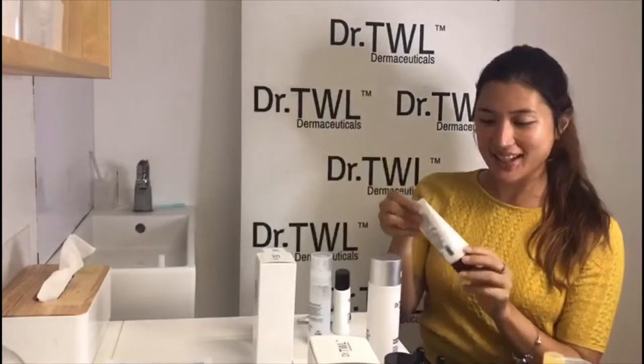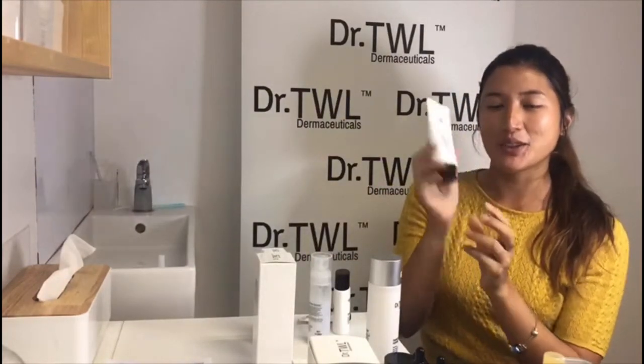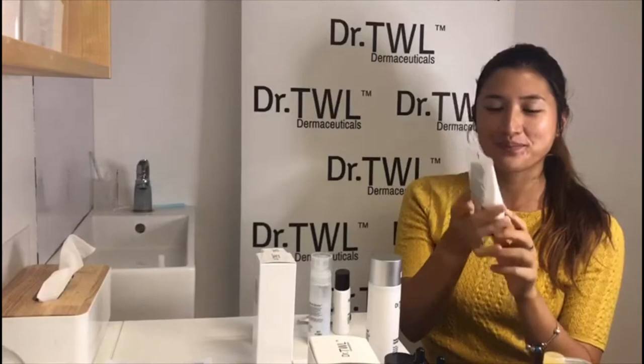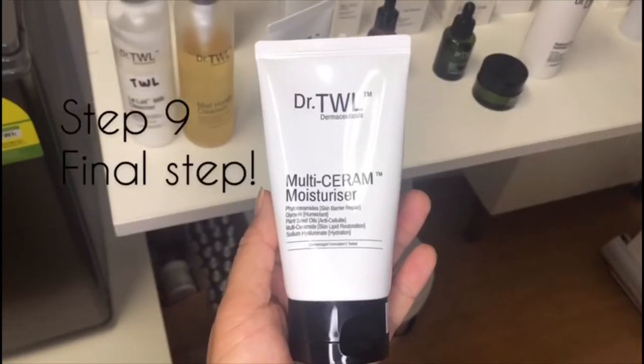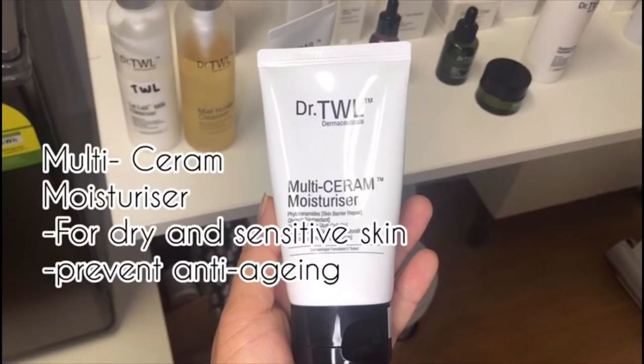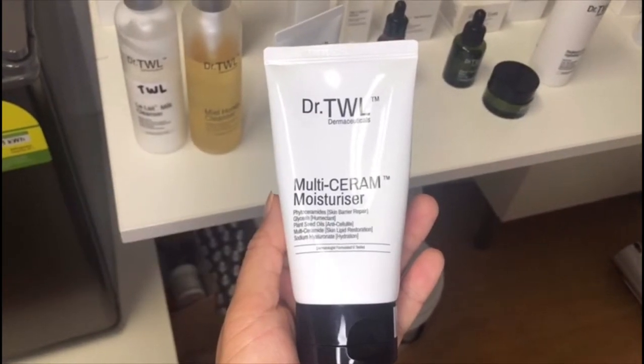The last step is the melty cream moisturizer. It also repairs your skin and it has pharmaceutical grade ingredients.